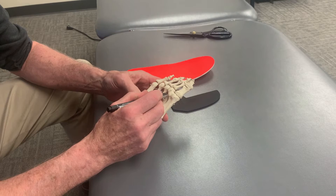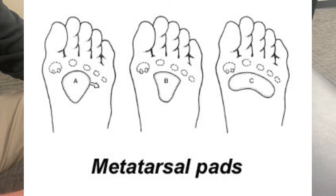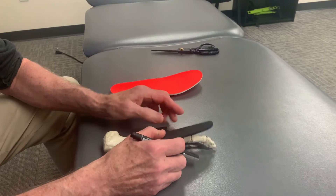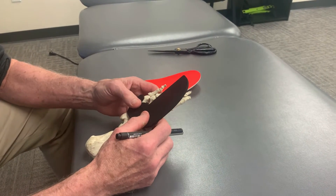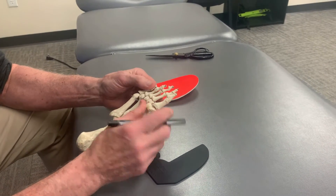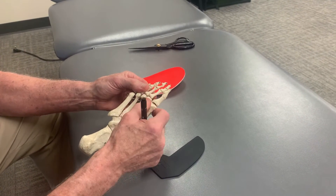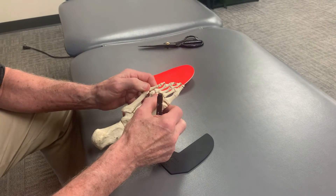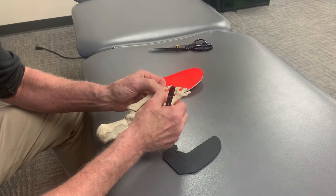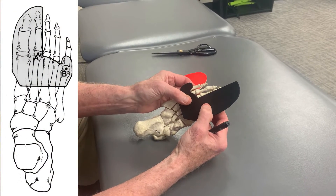In the past they treated this by putting metatarsal pads to offload the metatarsal heads, but you're off the metatarsal pads during the propulsive period, so they didn't work that well. I worked with a friend, Matt Dillnott, a podiatrist in Australia, and we found that one of the best ways to treat interdigital neuromas — based on Kim's research — was to support the great toe, second toe, the metatarsal heads, and the fifth metatarsal to offload the sensitive spot compressing the interdigital nerves during propulsion. We made this little device, and I'll show you how to put it on.